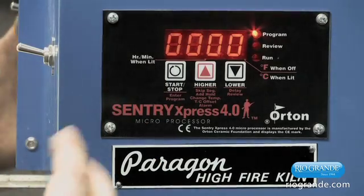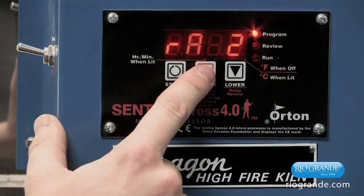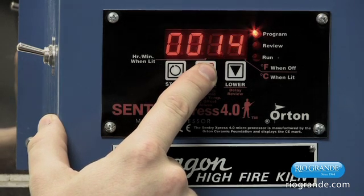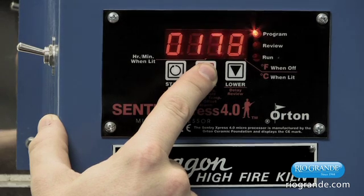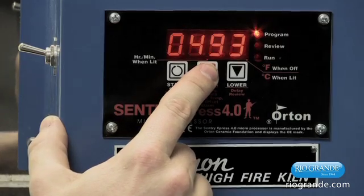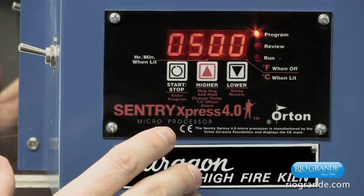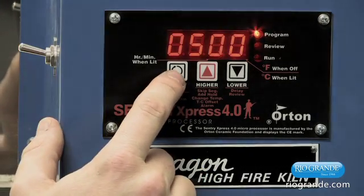Now it's going to ask us for the next segment's rate, again in degrees per hour. We're going to select 500 degrees per hour. Hold the up arrow and allow it to scroll at a much faster rate to get there. The rate for the second segment is now set to 500 degrees per hour — select that.